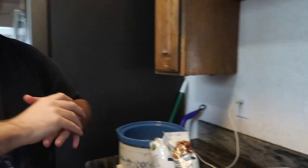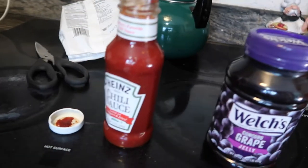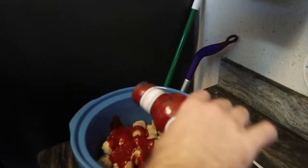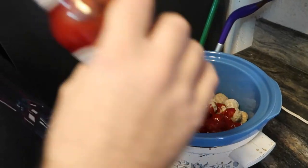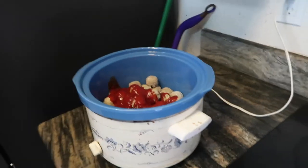We're going to make these amazing meatballs that most people have probably had. I actually never have! It's grape jelly and chili sauce mixed together in a crock pot with already-cooked meatballs. It's a really easy recipe — meatballs, chili sauce, and grape jelly. We're kind of guessing on the measurements because we don't need a ton. It smells like ketchup, it looks like ketchup — well, it's called chili sauce.